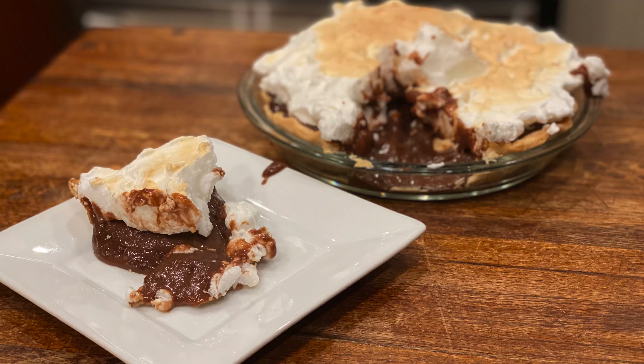Welcome back to another episode of Amanda's Kitchen. Today we're making chocolate pie with meringue. I remember my grandmother making this so many times — it is so good.